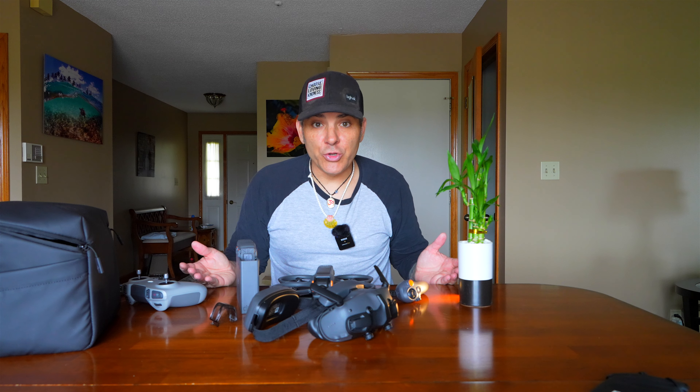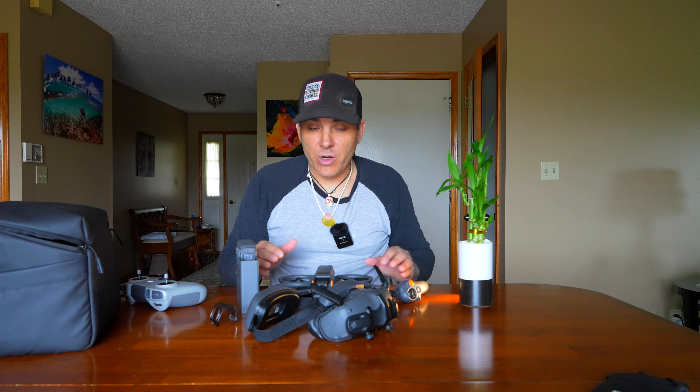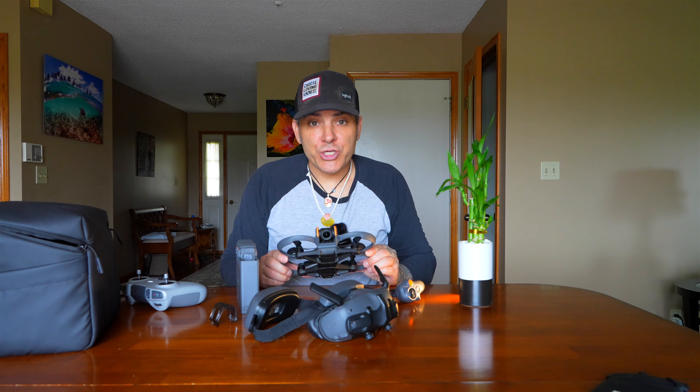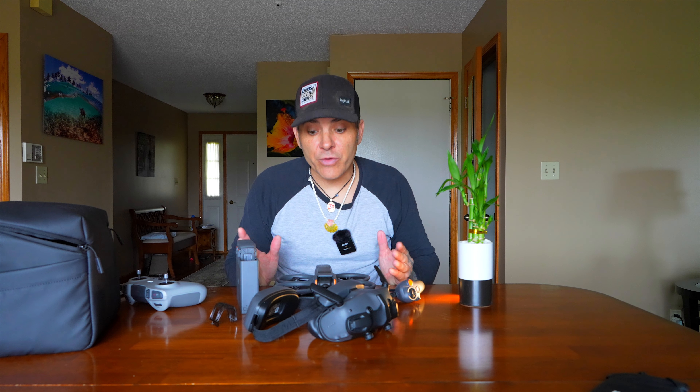There's so much to talk about with this, especially for someone new — it's super overwhelming. There are camera settings, different fields of view, Rock Steady, Horizon Steady, turning it off and adding stabilization in something like Gyroflow in post. Rock Steady is better for the traditional FPV flying outdoors; Horizon Steady I think would be better for indoors, as some people have talked about. Certain modes are only going to be compatible with wide angle or normal field of view — you've got to figure all that out.